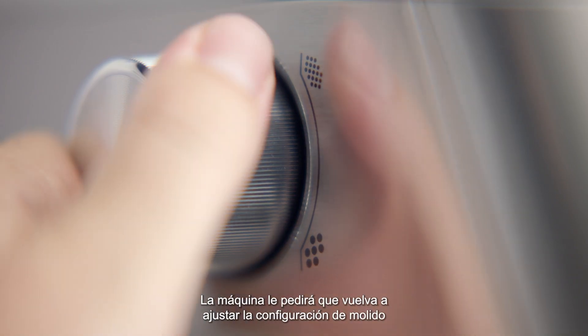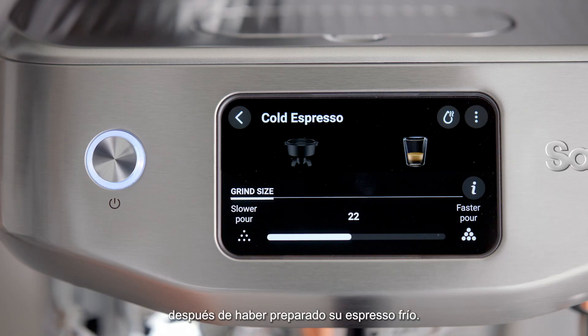The machine will prompt you to adjust your grind setting back up after you have made your cold espresso.